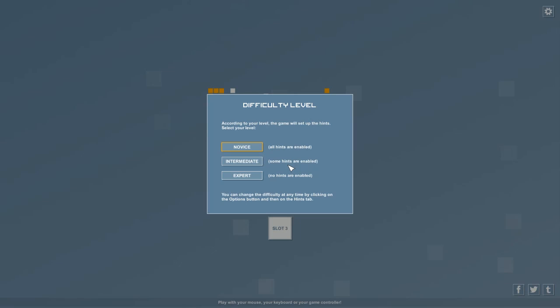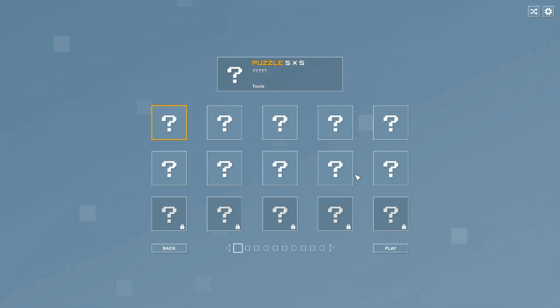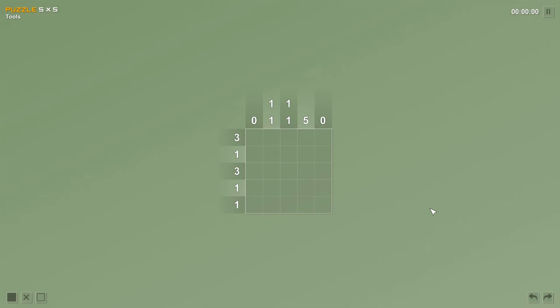Let's go play some puzzles! Difficulty level — novice has all hints enabled, intermediate has some hints, expert has no hints. I kind of want to do expert because I don't like relying on hints — I do these on my free time for fun. I'll do expert, and if it gets too hard I'll turn it down. Let's do the first puzzle. It's a five by five with a timer in the top right, but we're not going to worry about the timer — it's not a race.